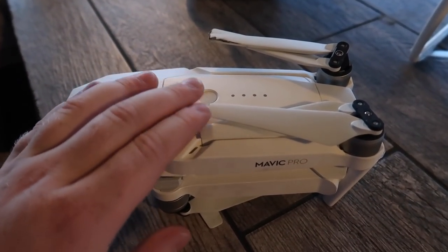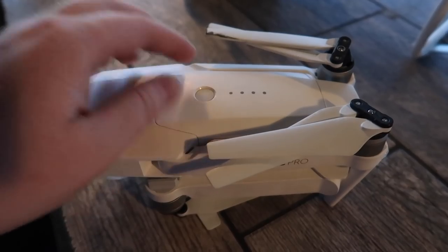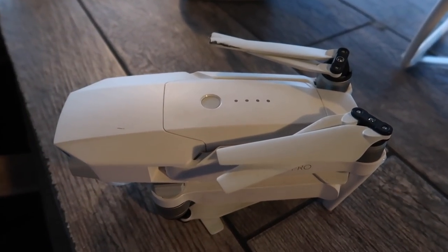For those new to content creation who want a drone on a budget, I'd actually recommend the DJI Spark. The DJI Spark is about the size of a battery but records in 4K quality and still packs a punch when filming. If you're on a low budget and can't afford a bigger drone, I'd recommend getting the Spark.